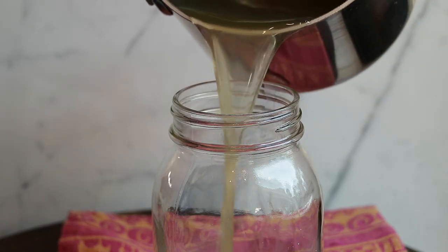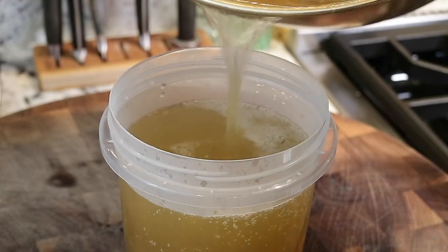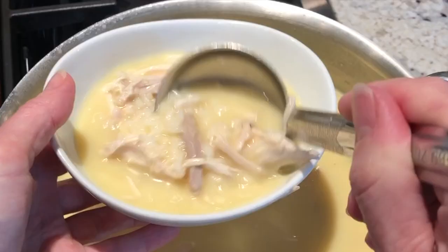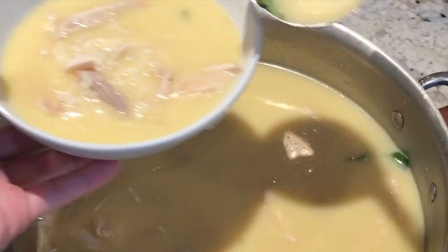Grab your aprons. Let's cook. Hey guys, I'm Shireen. Welcome to my kitchen. Today we are making homemade chicken stock from scratch. First, we're going to make a chicken broth in a stock pot on the stove. I'm going to show you how to make your classic chicken noodle soup in one pot with a whole chicken.